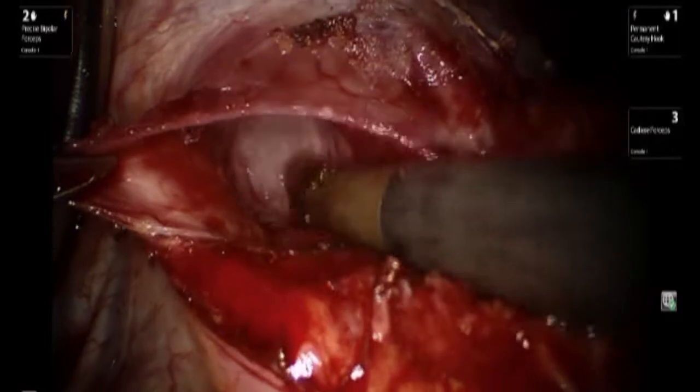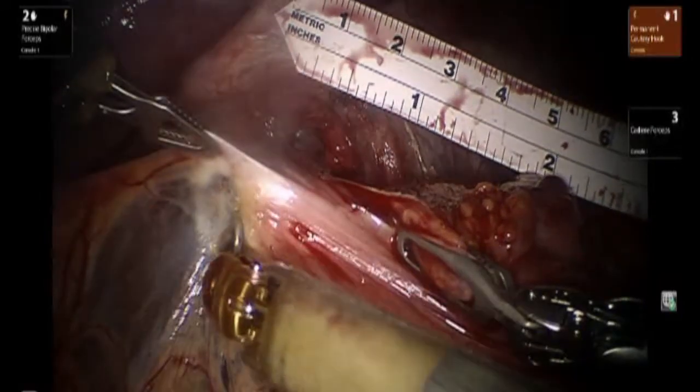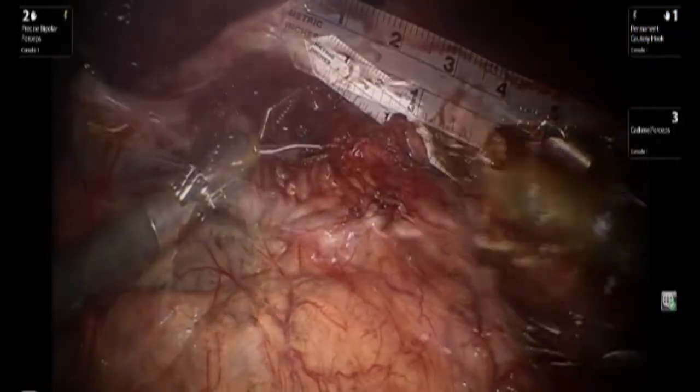Dissection continues in the posterior mediastinum in order to have at least 6 cm along the esophagus. We then open up the gastrohepatic ligament to visualize the right crus.